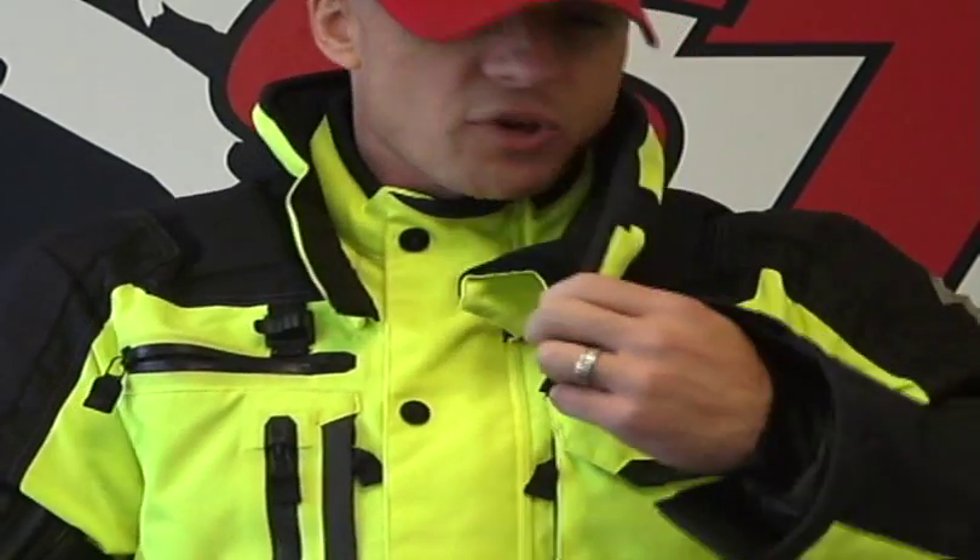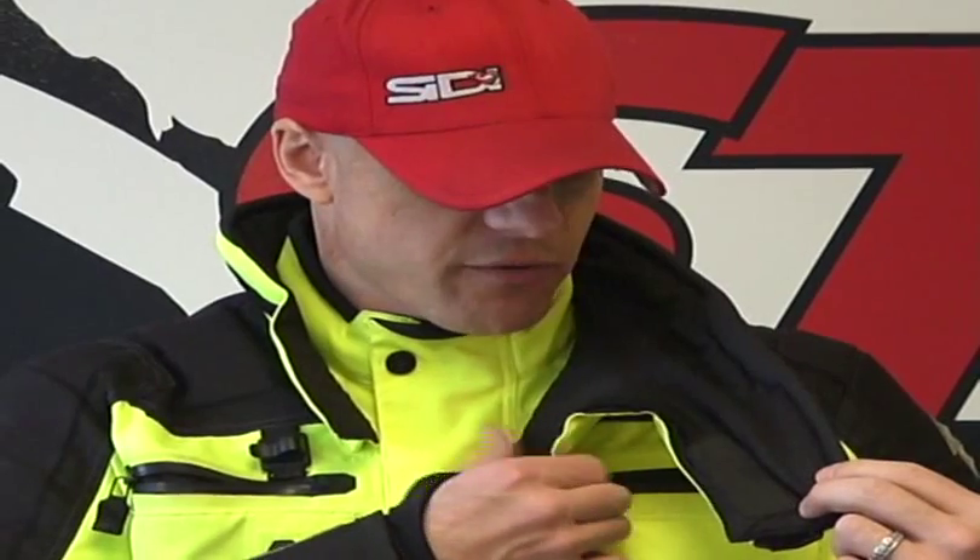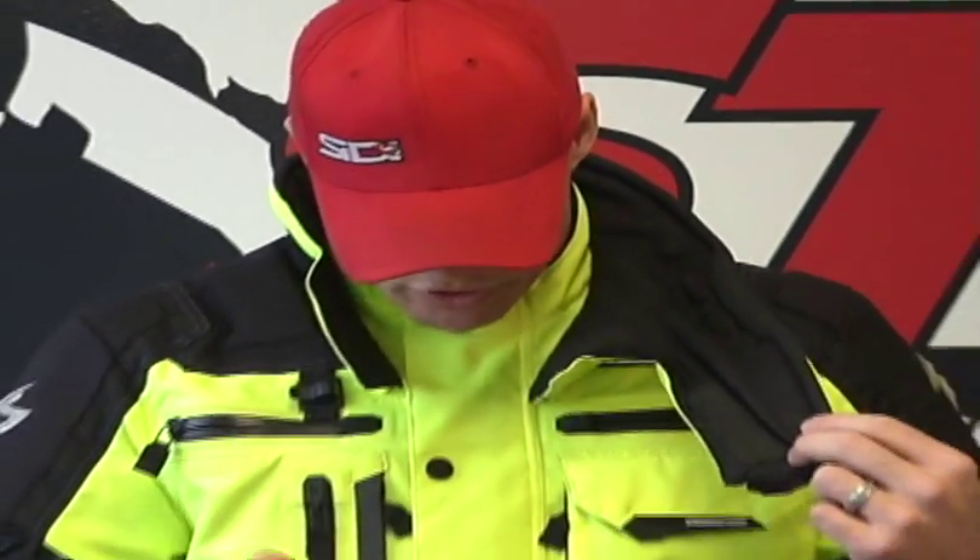It'll be washable. If you have it closed, you're going to be breathing into it quite a bit, so you're going to want to take it off and wash it. It's nice that they give you the option to easily remove this and reinstall it on the jacket.